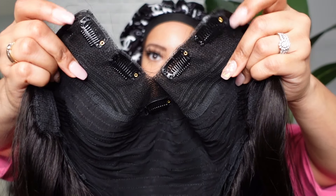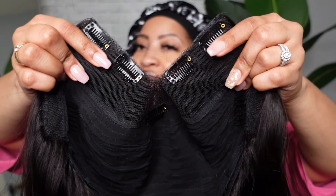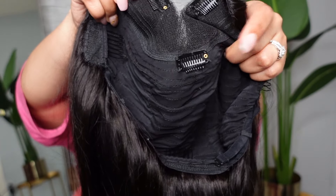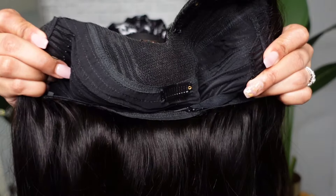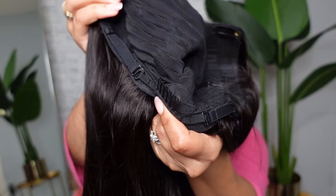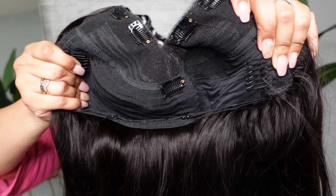It also has a little bit of lace there because you're supposed to be able to wear these units with little to no leave out — that's what makes v-part units so unique. She has lots of clips and combs inside: two on each side to secure into your natural hair next to the parting space, one in the back, two combs on each side, one comb down bottom, and adjustable straps. This is how the inside of the cap looks.